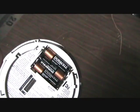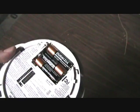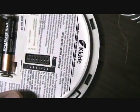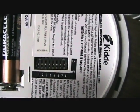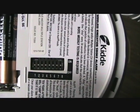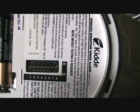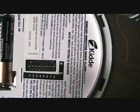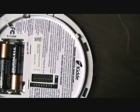It ships with three Duracell batteries and you'll notice there are some little switches on the back. The manufacturer recommends not leaving these in their current setting — you need to switch them to your own frequency so that these don't interfere with other wireless smoke detectors in the area.